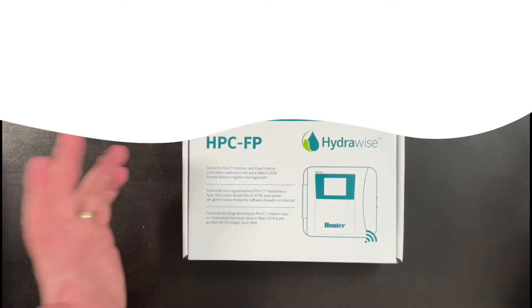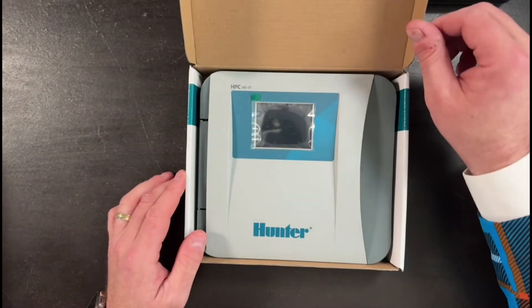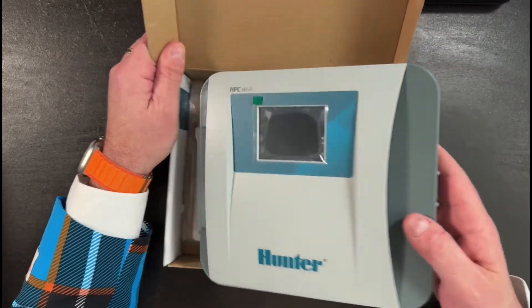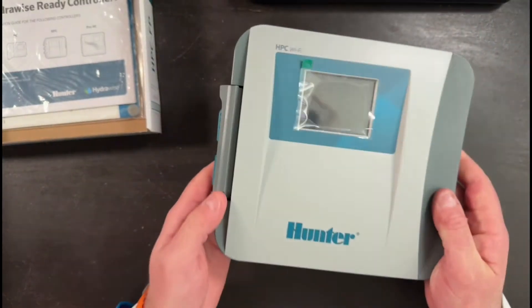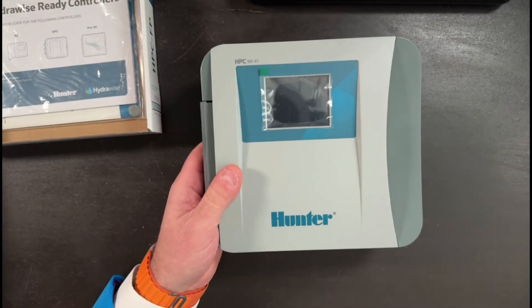What we're going to do is take the face panel out of this box, remove the existing face panel from your controller, and put this one in. This is one of the easiest upgrades you can make to your irrigation system — it couldn't be any easier. There's no wiring, nothing to do in the field. You simply take the face panel out of the box.